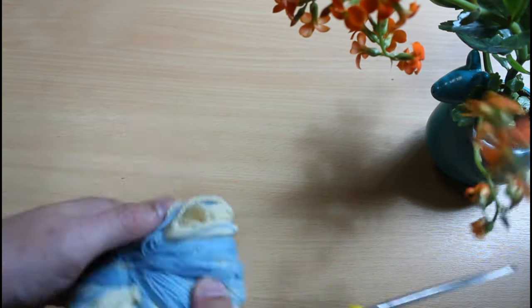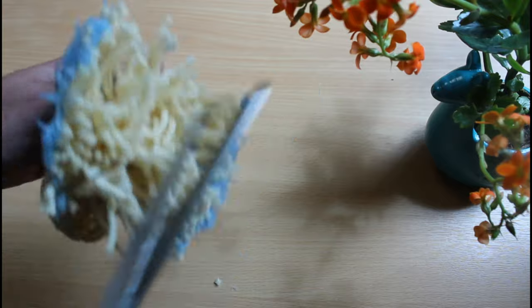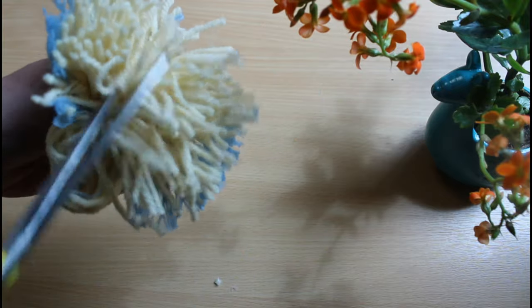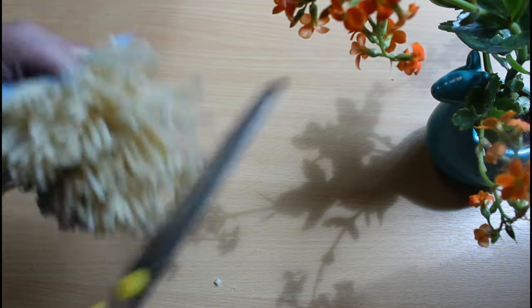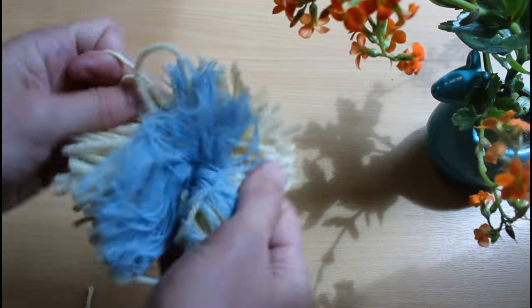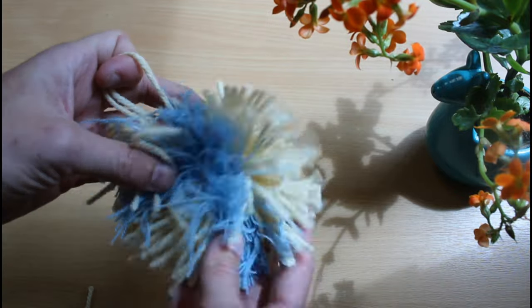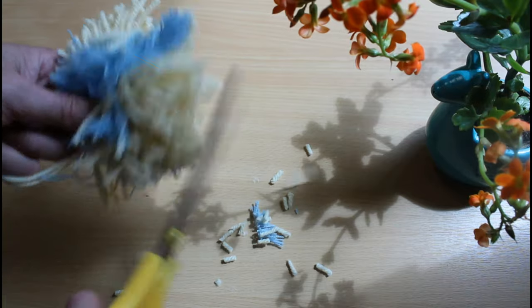Now it's time to cut all of those loops. Take your time with this and make sure you've cut them all. That's one side done, then move on to the next. Once you've cut all of the loops you need to ruffle it about a bit until it looks more like a pom-pom, and then the final step is to just trim it until you have it nice and neat.